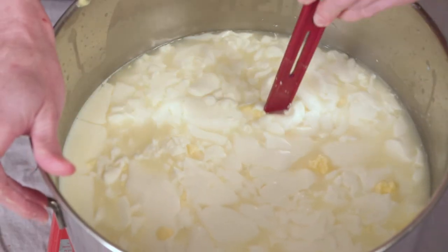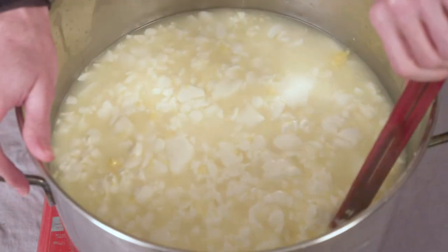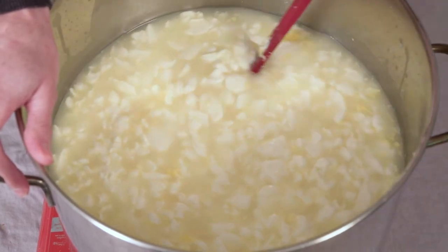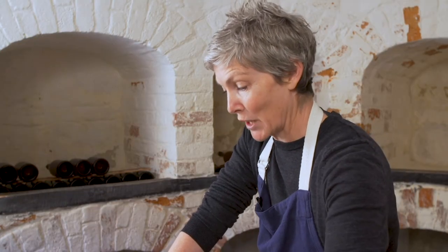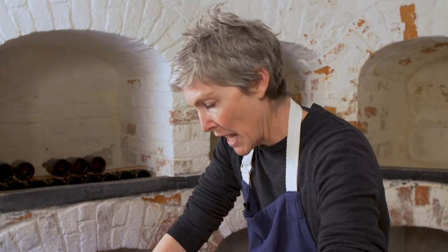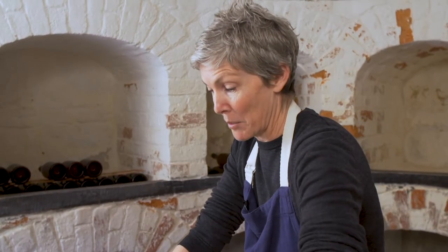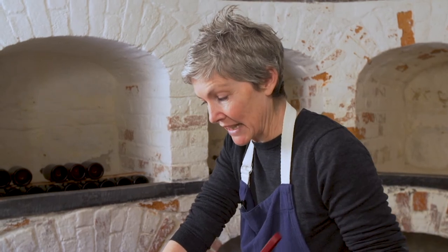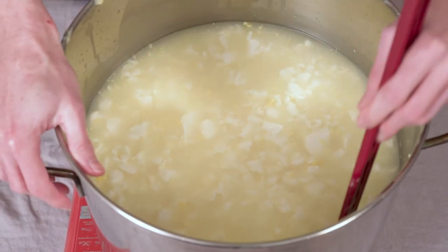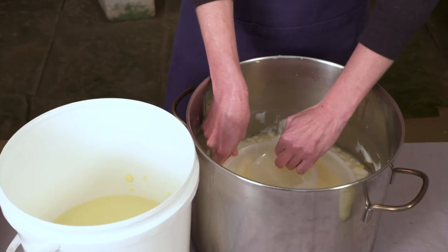As you can see, we've got a lot more whey now but still a lot of curd. The curds, as they release whey, start to plump up like little pillows, like little ravioli. Milk is about 80% water, so we're just releasing some of the excess water — we want to keep some of it in the curd so they're still nice and soft. The goal is to release as much as possible now, as that process will also change the pH level of the curd. We'll leave the curds to settle to the bottom of the pot for a few minutes.